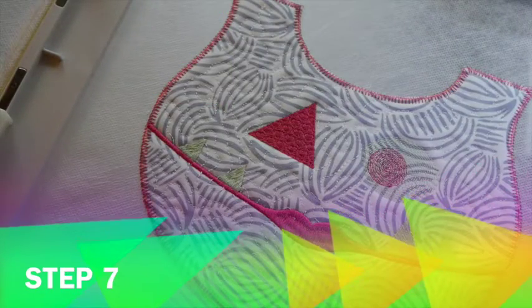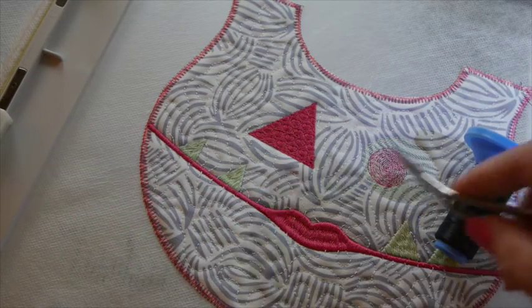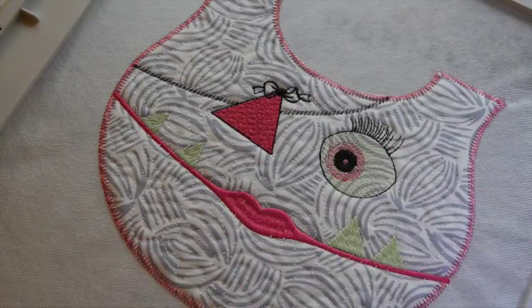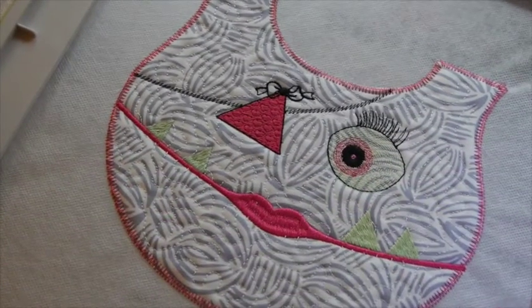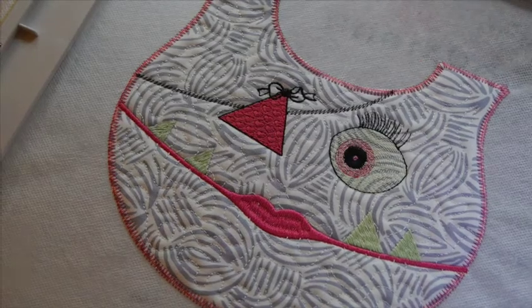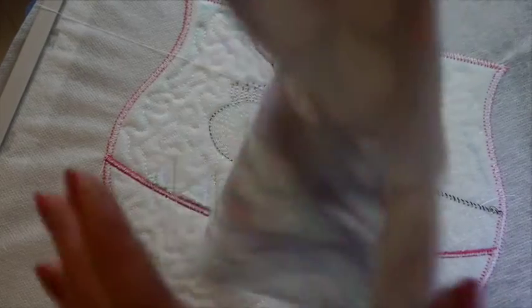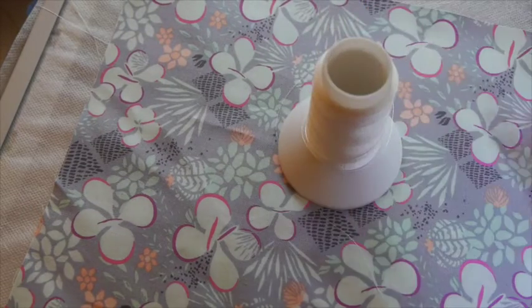Step seven: place black thread in the needle only and it'll stitch the detail around the eye and also her little eye patch strap. Step eight: you can see we've got the face of our cute little girl monster ready to go on the front. This time we will turn our hoop over and place the backing of our bib over the back of the hoop, then put water soluble thread in the needle only and tack the back on.